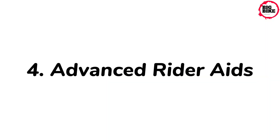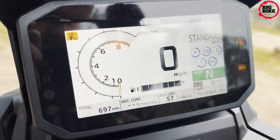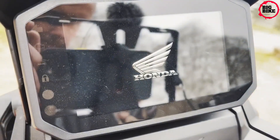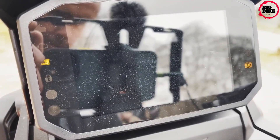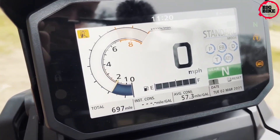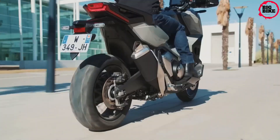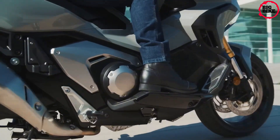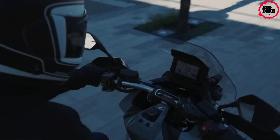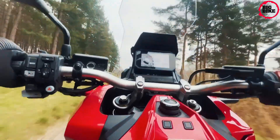The full-color TFT screen offers intuitive control. You can now link to many smartphone functions such as turn-by-turn navigation, calls, messages, and music with Honda Road Sync, available with Android and iOS devices — so wherever you end up, you're never out of touch. You can manage riding modes quickly and easily, as well as customize the information displayed to suit your preference.